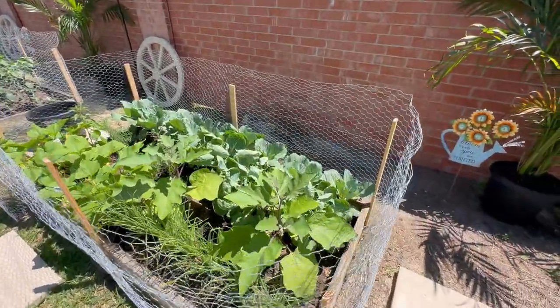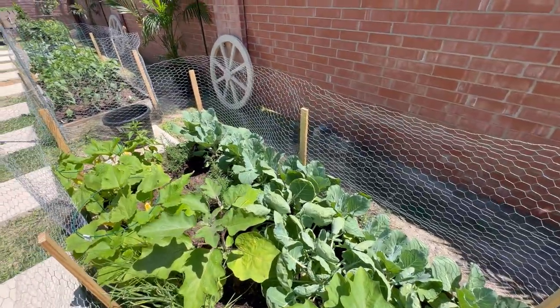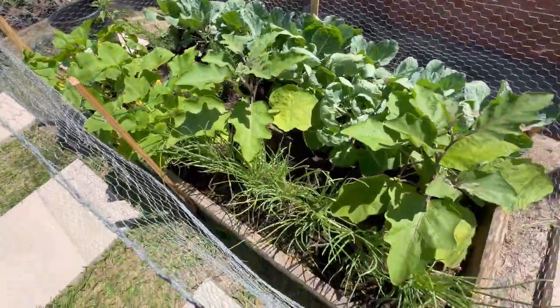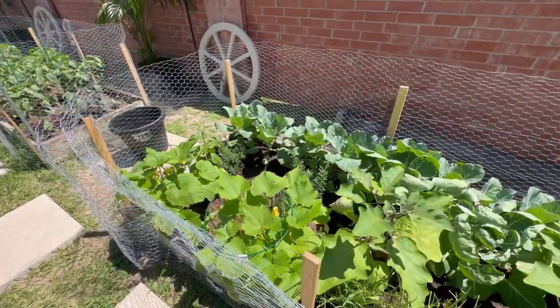Let's start over here. Got some collard greens growing, and we have some previous videos we'll post that'll show you guys the whole journey. Got some eggplants growing here, onions. And a lot of this we kind of freestyled because this is our first time doing it.